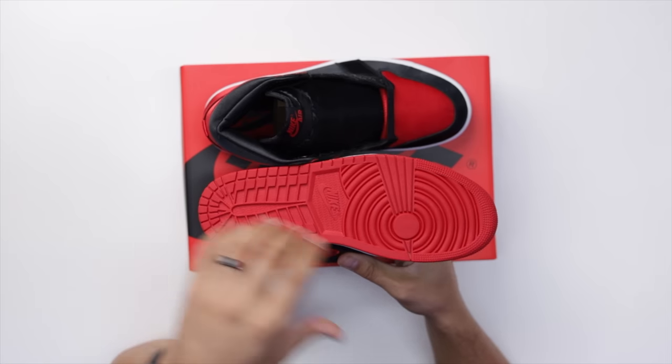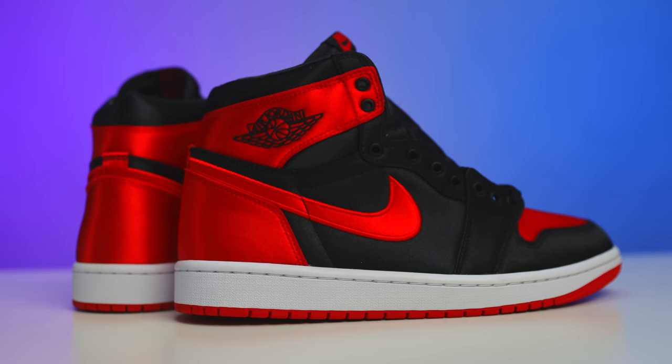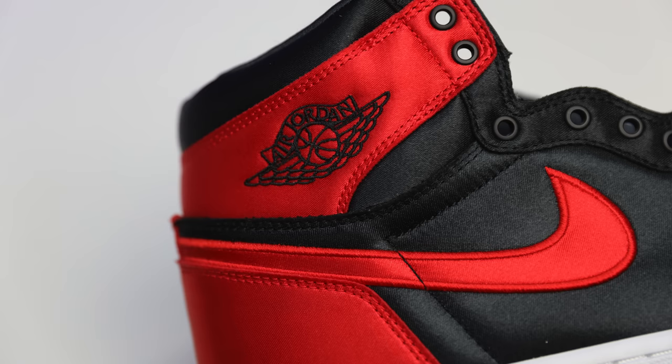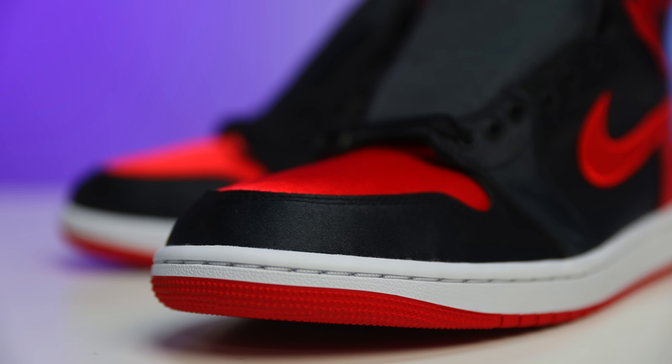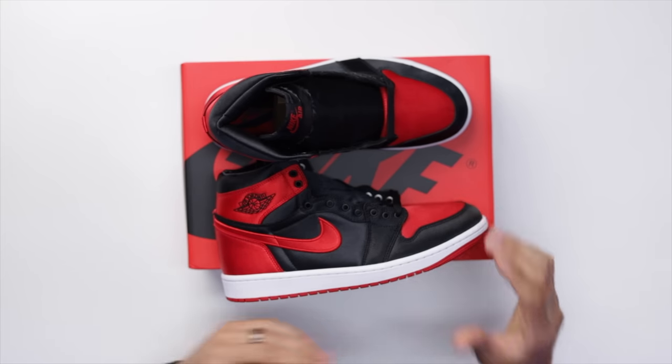We're going to start with the bottom of the shoe and work our way up, going over all the styles, cuts, materials, and intricate details, comparing them to the previous retro — the Royal Air Jordan One with the satin colorway. Looking at the bottom, you've got your classic all-red Air Jordan One outsole, then an all-white midsole with white stitch. On the upper the shoe is loaded with satin and embroidery throughout — red on the toe, black around it, black side panels, and a red swoosh and heel, classic Bred.